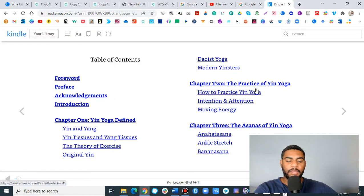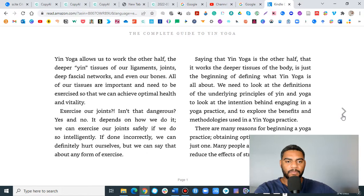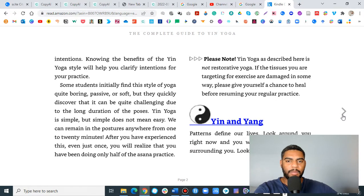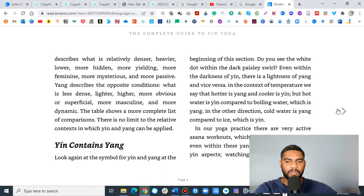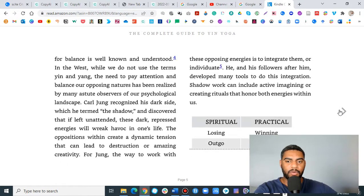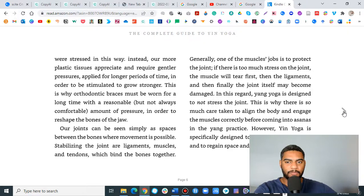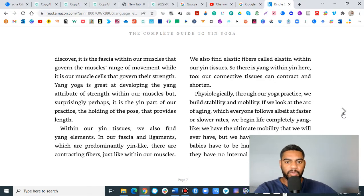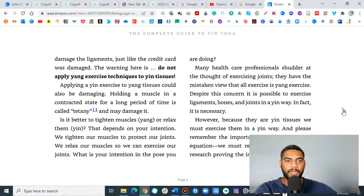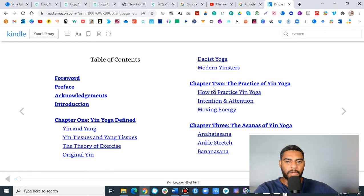There's a lot of good information in this book that talks about specific ways to break down yin yoga as you teach it. It goes into a little bit of the history, talks about the yin and the yang. Yin is going to be the more static, very still practice. Yang is going to be the more dynamic movement. We are holding these postures for five to eight minutes, allowing hyaluronic acid to help lubricate the ligaments, joints, and bones. So when you move, you can have more freedom — less pain, more range of motion.